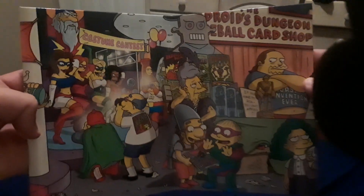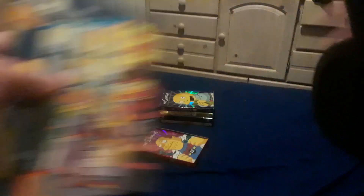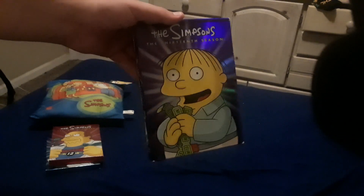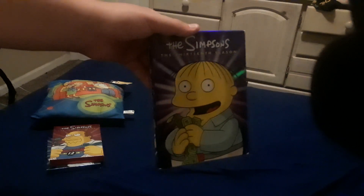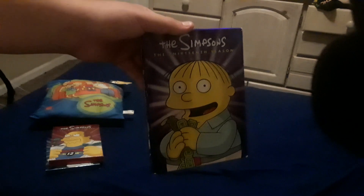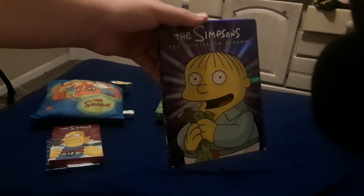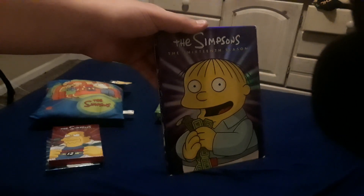Here is the back of the inside of the package for those who wanted to see it. Here is season 13 of The Simpsons, featuring Ralph Wiggum on the front cover. This is actually the first season DVD for The Simpsons that I ever got. I got it as a birthday gift from my mom, who lives in Oregon, all the way back in 2016, if I remember correctly.